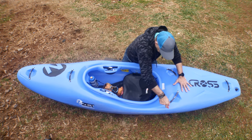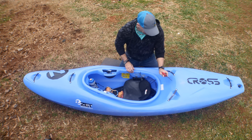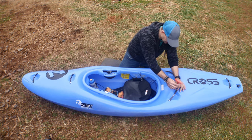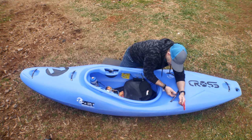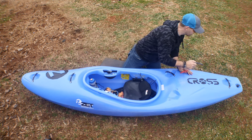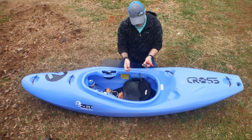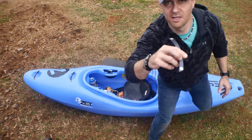They don't have a security bolt anywhere — and what's funny is they actually give you the tool to take them off. So if I chain this down, I need to remember to take this wrench with me, because all someone has to do is unscrew these and steal your boat. They do have Loctite in there. If I had one of these boats I'd get some sort of security Torx head screw — something different than what's everywhere else — so you'd know to keep your Allen key if you lock up your boat.